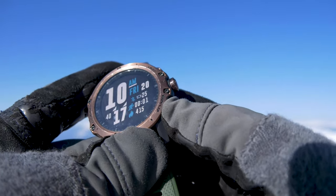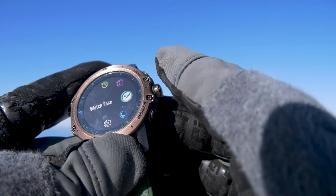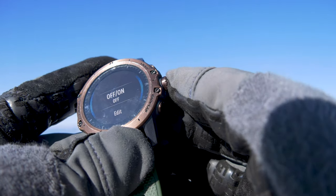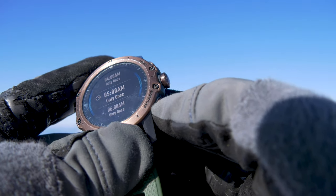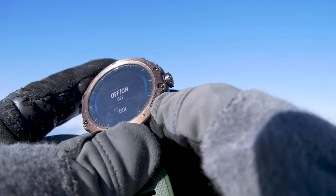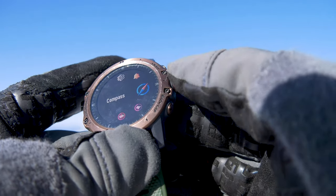If you want, long-pressing this button takes you into all your different settings — you can do a lot of different stuff. One I use is alarm. You can add a new alarm: if I want to get up at five, press in, come in here, and now it's on — it'll wake me up at five. And there are many, many other settings accessible from here.